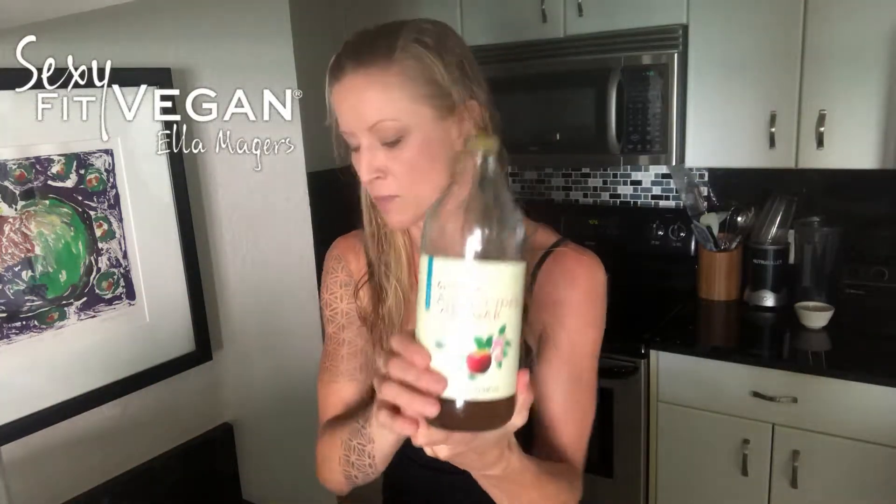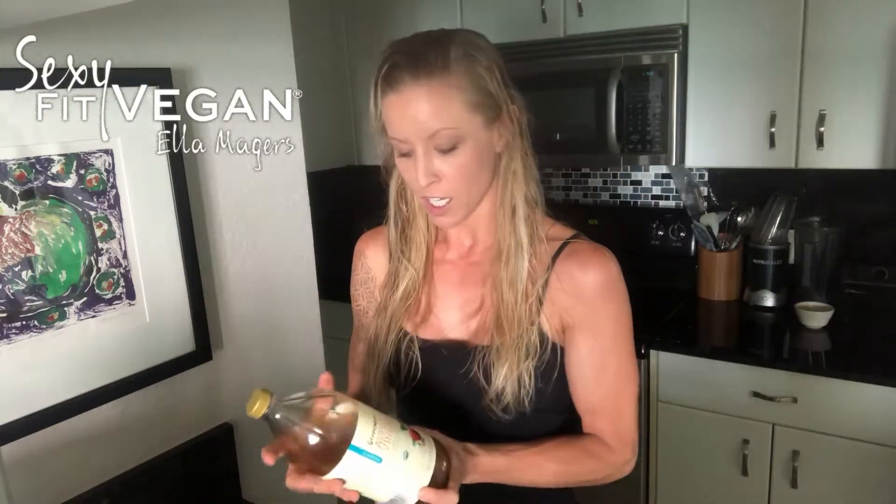I also like to add a little extra apple cider vinegar. Sometimes if I'm feeling extra healthy I'll put less mayo and add a little more apple cider vinegar. I won't bore you with whipping it up but I'll show you when I'm done.